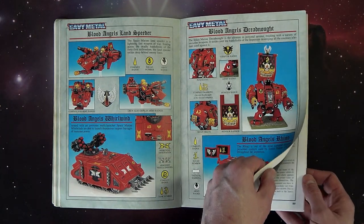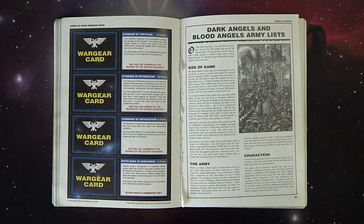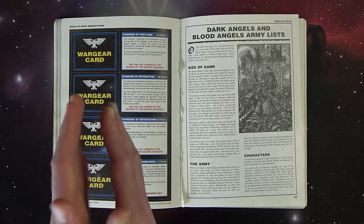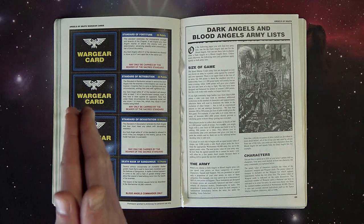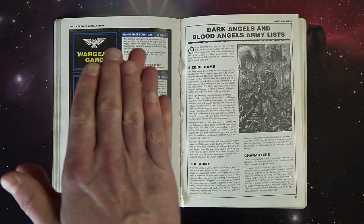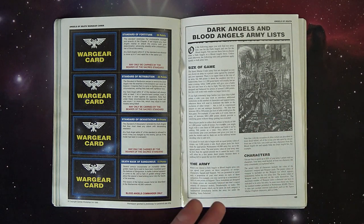The Furioso pattern - it actually started out as just the name of a dreadnought, not a specific pattern with two close combat weapons. Eventually in third edition it got turned into that. Then here are the warrior cards - it was hero hammer back then, so you could equip your guys with certain things: buy a vortex grenade, a lasgun, a chain axe for your leaders. That's what made it so cool because they went from Rogue Trader, which was like an RPG-style tabletop skirmish, to second edition which was trying to take it from a less pure RPG perspective toward a bigger mid-level game.